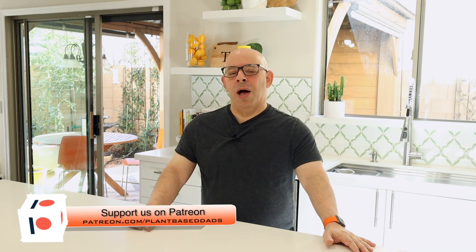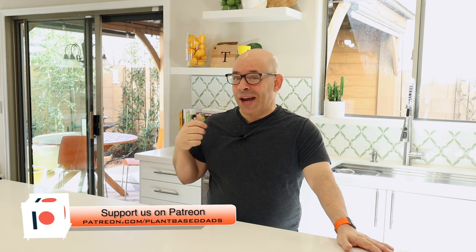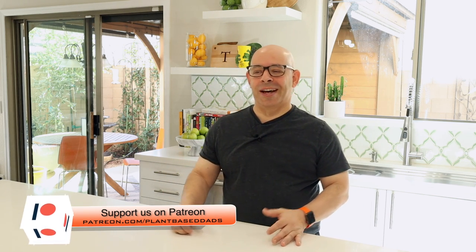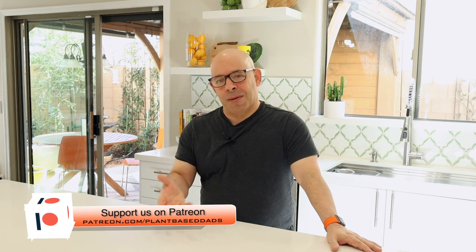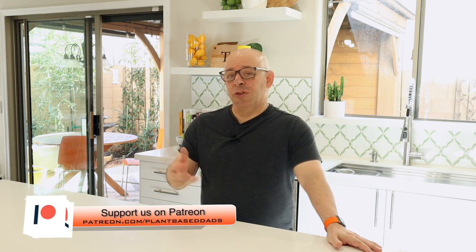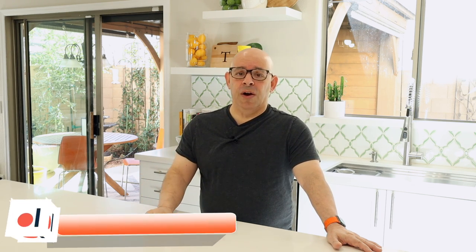We do have a Patreon page set up. Our patrons are our monthly supporters that help put the show together to get the plant-based message out to the public. If you ever saw the show, if you're in the Facebook group and you think, how can I help, how can I be part of this — that's how you can help. You become a patron, one of our monthly supporters. You can also do a one-time donation on PayPal if you're not interested in doing a monthly donation. There'll be a link for PayPal and Patreon right below this video in the description.